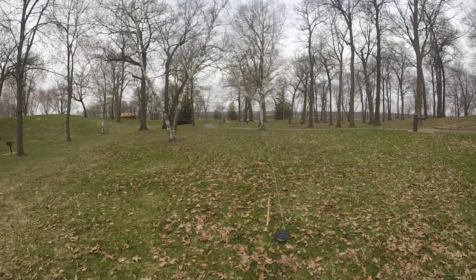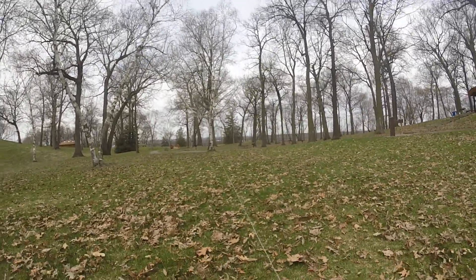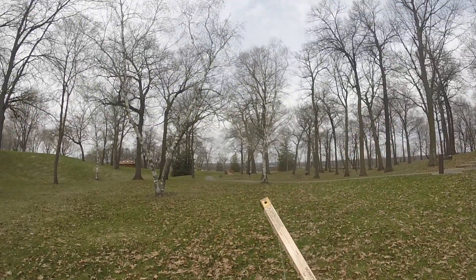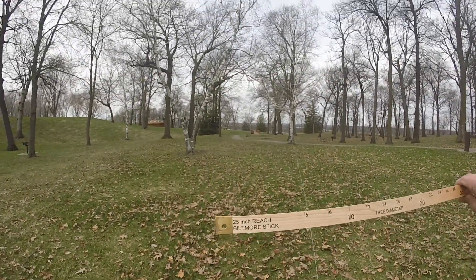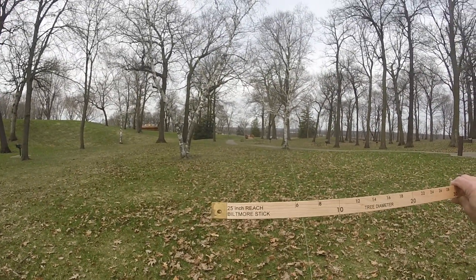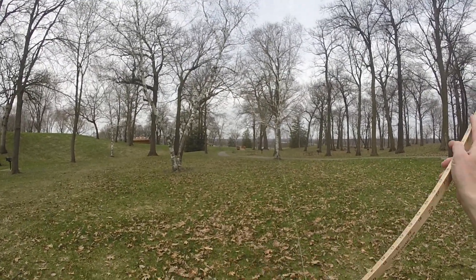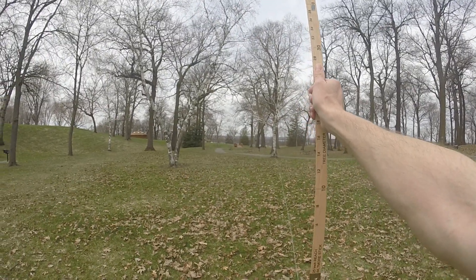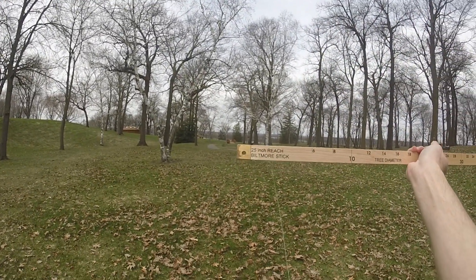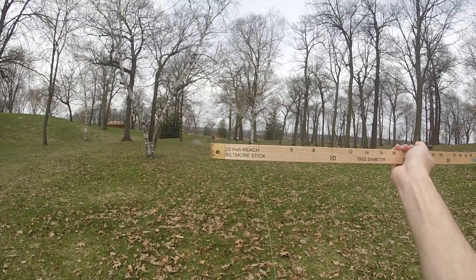All right, now let's figure out a faster way of doing it. What you do as a forester is you'd use a stick called a 25-inch reach Biltmore stick. It's called 25-inch reach because you typically hold it out 25 inches — about arm's length from your body. It's a Biltmore stick because it was first developed at Biltmore Estate in North Carolina.